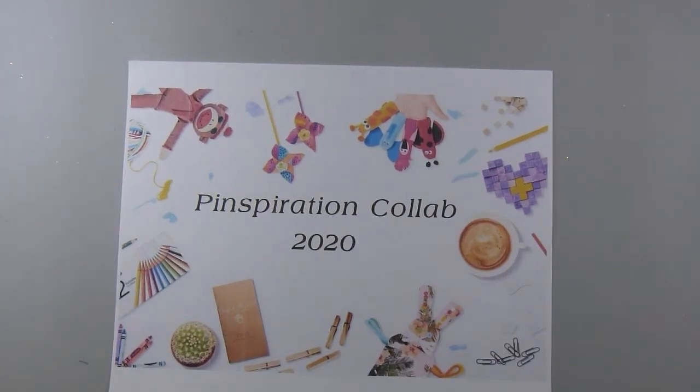Hi there, this is Paige with Stamp Girl here on YouTube. Welcome to my channel. In this video I'm sharing my project for the Pinspiration Collaboration for 2020. This is hosted by Creations by Kimber and we post our projects on the last Saturday of each month.